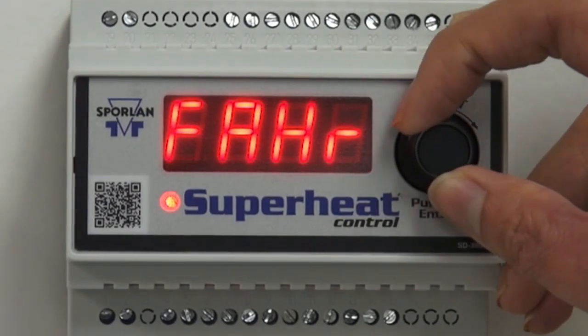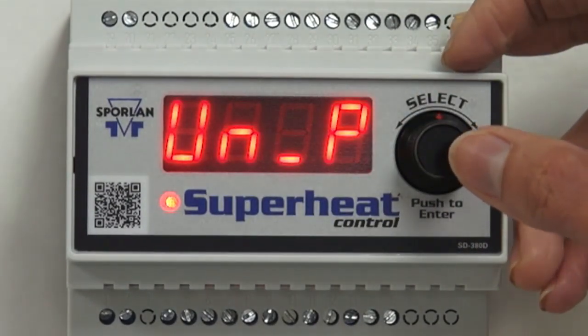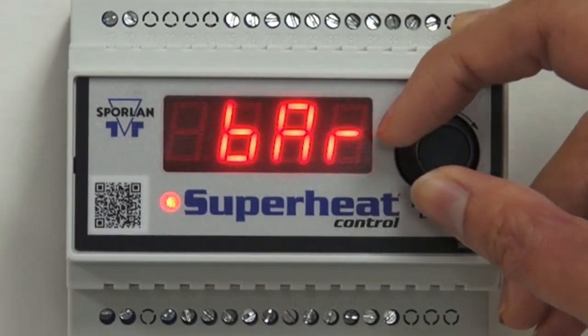Next is the temperature unit — select Fahrenheit or Celsius. Then it's the pressure unit: select PSI or bar. The default is PSI.